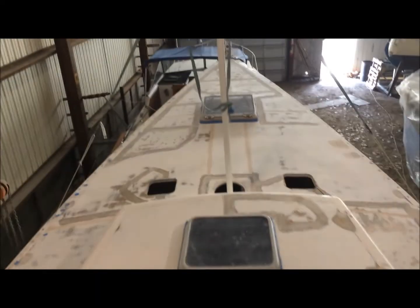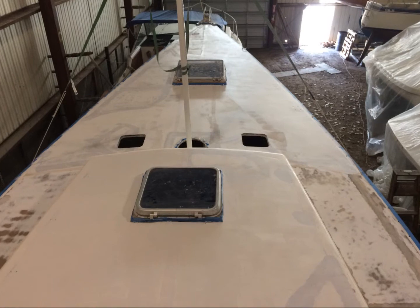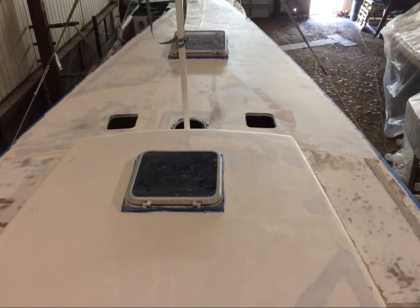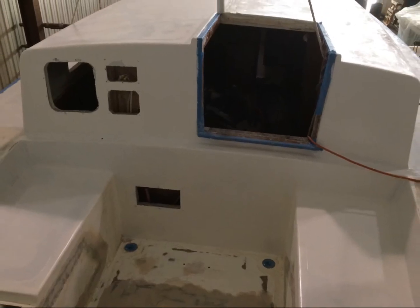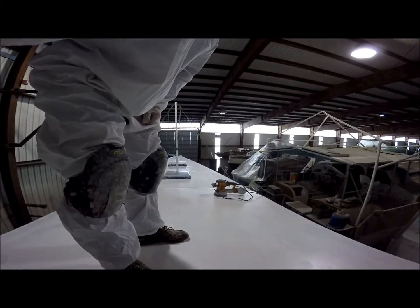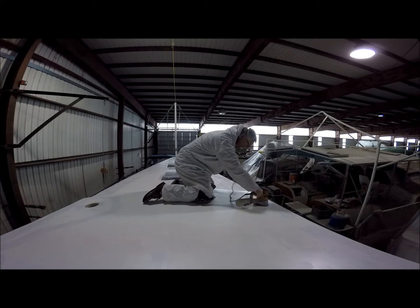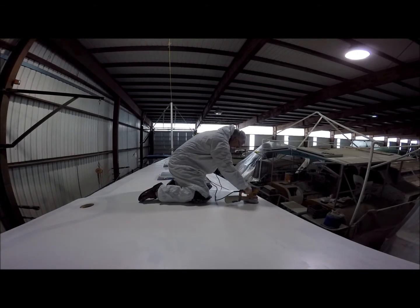Finally, I could apply the two coats of primer, which I did with a brush and roller. Once that was cured, it was back to sanding again — only this time, it was just a light sanding with 220 grit paper, just to take the shine off the primer and help the paint bond to it.